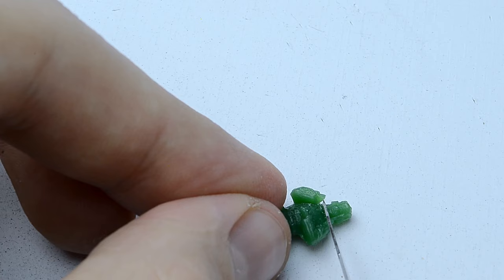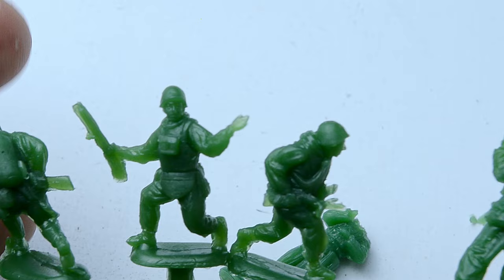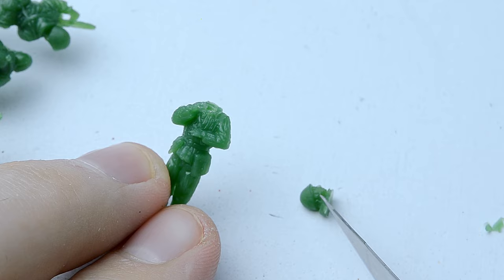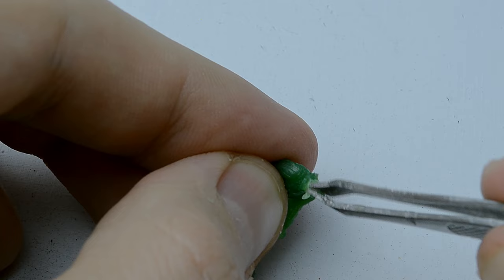Since I didn't have a Soviet soldier in winter gear, I decided to repurpose figures I already had. The ideal set for this was the Soviet tank crew in winter clothing from the company Orion. I used the bodies from there and took heads from the Soviet Assault Infantry set. Unfortunately the quality of these models leaves much to be desired, but after assembly we end up with an excellent soldier of the artillery crew in winter uniform.